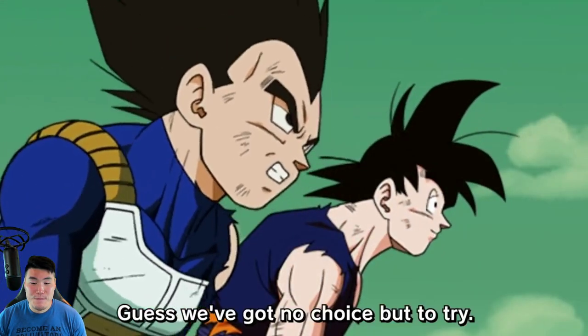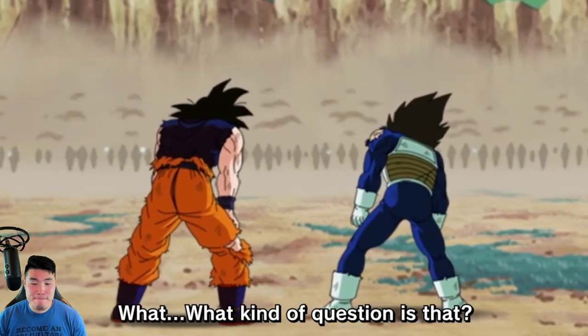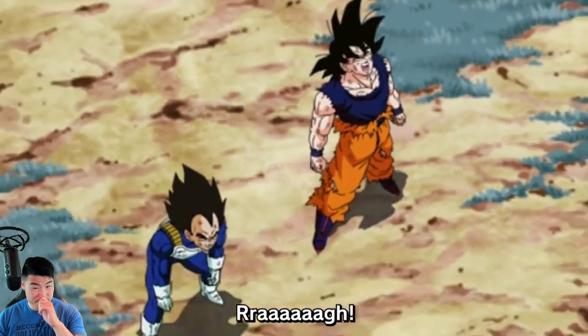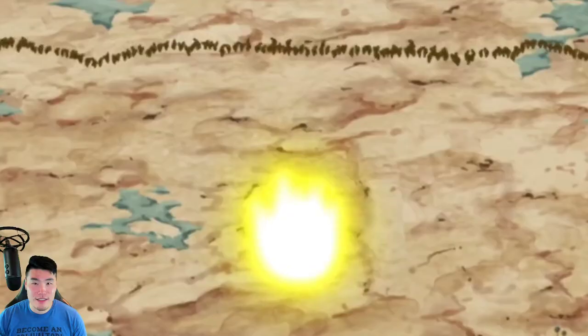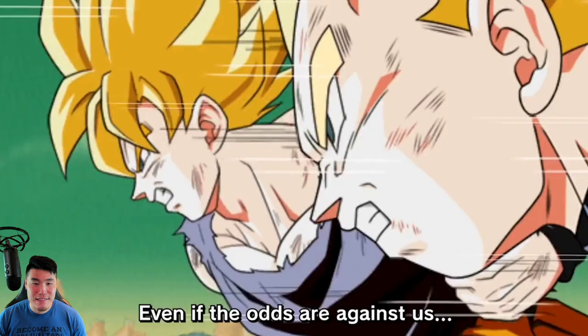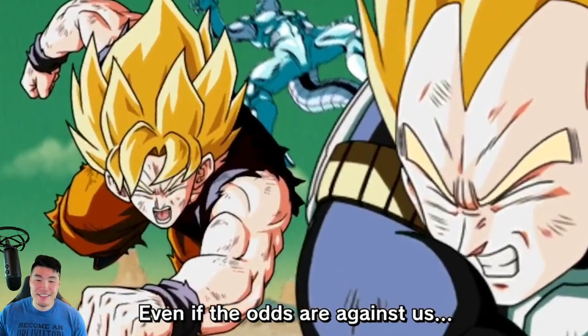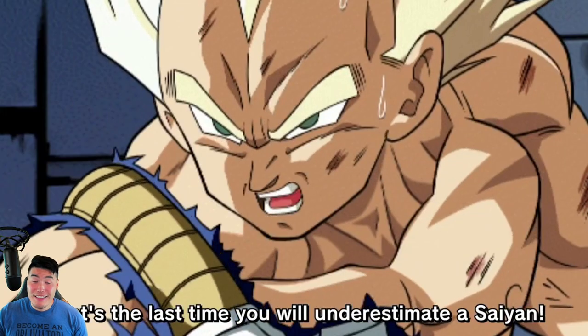Guess we've got no choice but to try. Curse it. Vegeta, can you still fight? What? What kind of question is that? Damn you! Even if the odds are against us, that's the last time you will underestimate us!